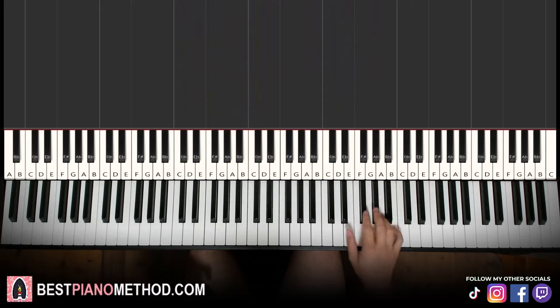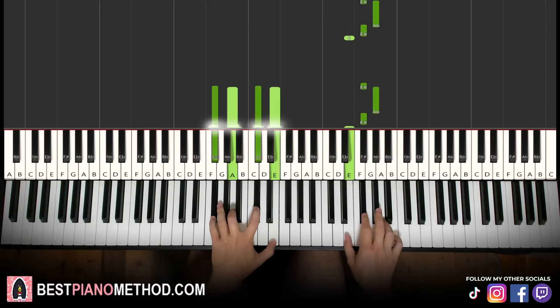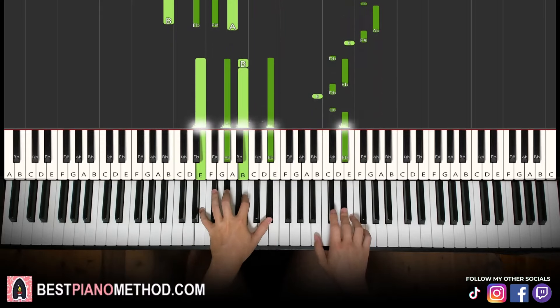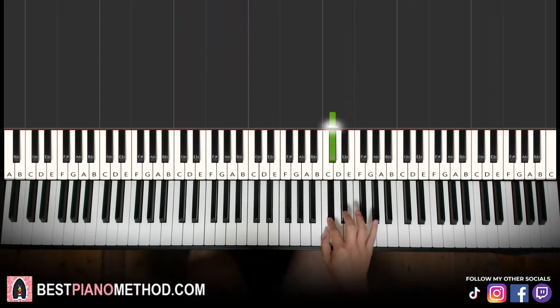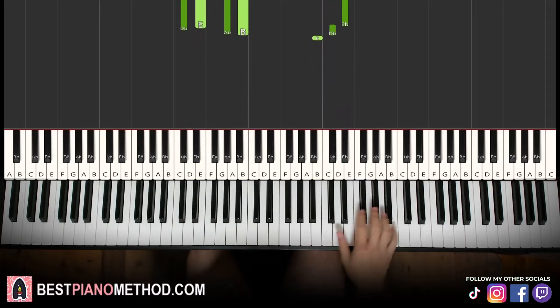So once you get this, you're going to add some grace notes at the start before each G sharp — you can do like from F sharp to G sharp, like this. You can do that with the D sharp as well, grace notes from the C sharp to D sharp, like that. So play around.